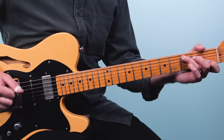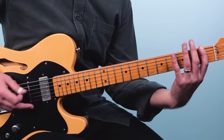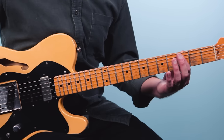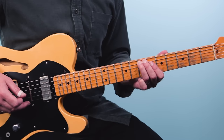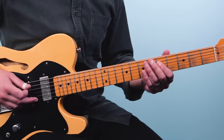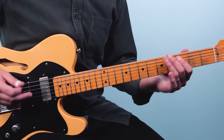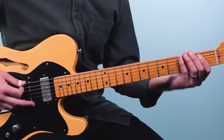Number two is Hound Dog and I'm going to show you the version as recorded by Elvis Presley. His is in the key of C, and what I recommend is, just like we did with Green Onions, take the bass line — play the third fret of the fifth string, then slide up to seven, and then play five on the fourth string. Then take that through the blues.